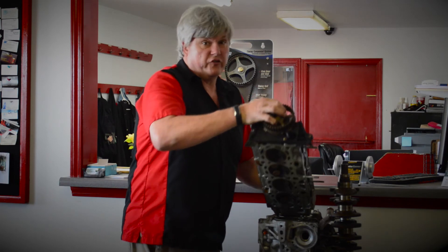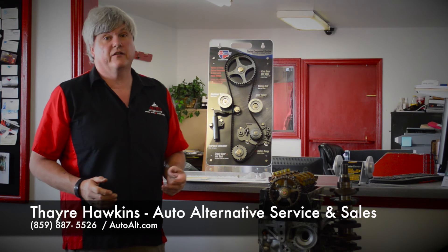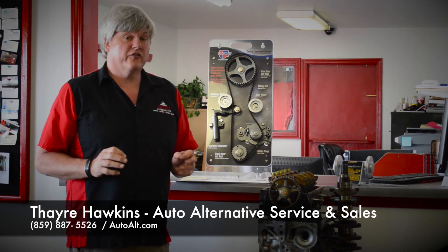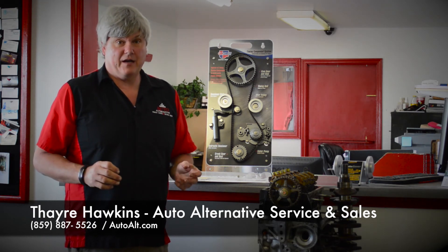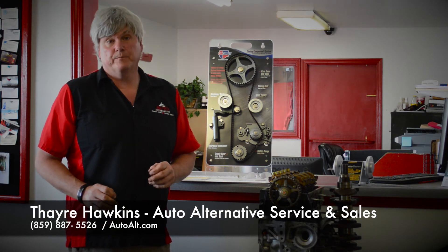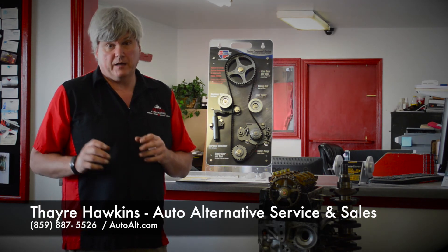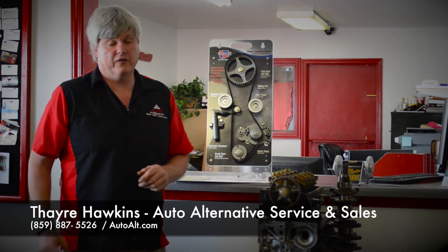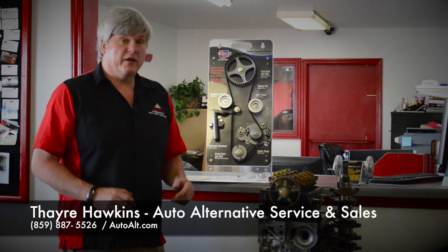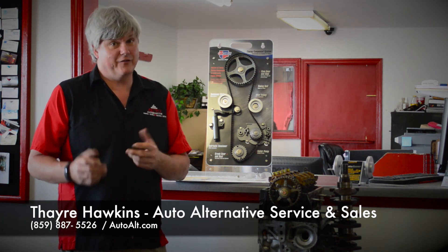So what you want to do is check your service manual and replace your belt when it's recommended, so that you're not sitting on the side of the road or doing major engine damage. Most recommendations are somewhere between 90 to 105,000 miles, depending on manufacturer. Some are as low as 60,000 miles depending on how you use your vehicle. In some extreme conditions, 60,000 miles is recommended even on vehicles with a 105,000-mile normal recommendation. Check your manual, see when it's supposed to be done. I'd much rather do maintenance for you than have to do major engine repairs — it's easier for me and less expensive for you.